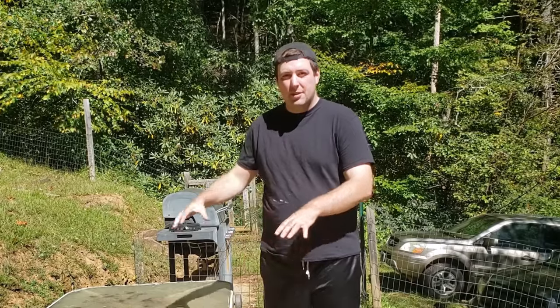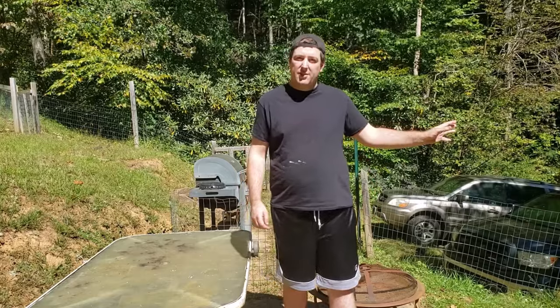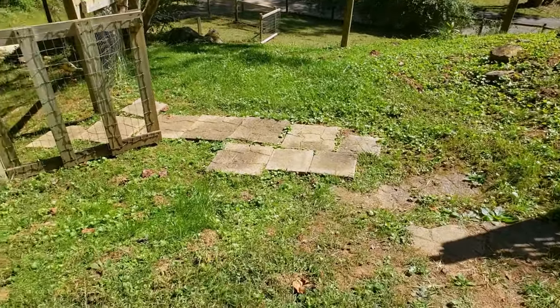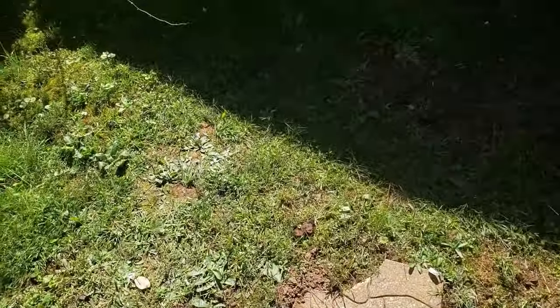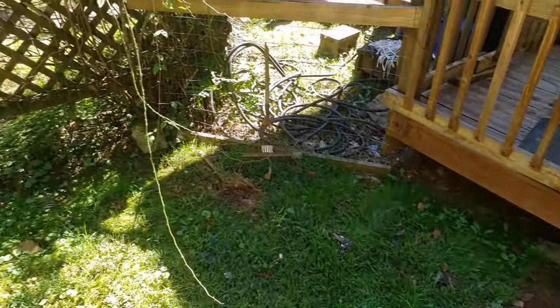This is going to be a multi-part series, so first we're going to start with this concrete slab. Then we're going to build a fire pit with a seating area around it. We're also going to put up a privacy fence to our left here, to give us some privacy from the road. Then we're going to build a pergola patio in that corner for our grill and grill-related stuff. So let's get started.